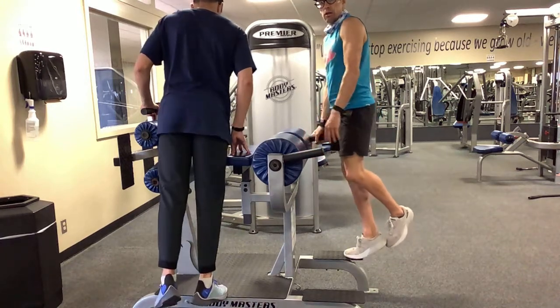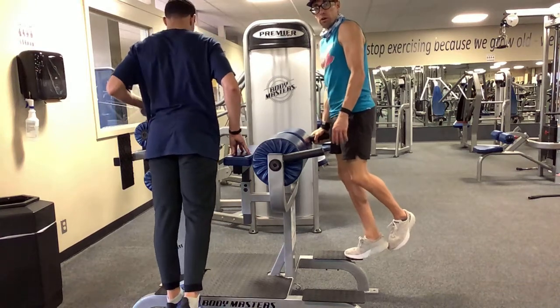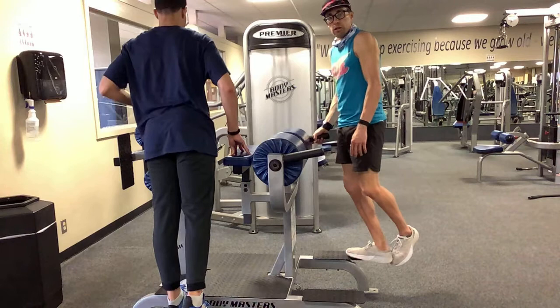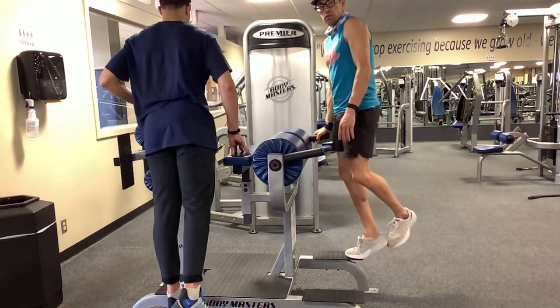Single leg is an option as well. However many reps you have, we'll design them off of two legs at the same time — so if you want to break those reps in half and do them single leg, that would be great too.